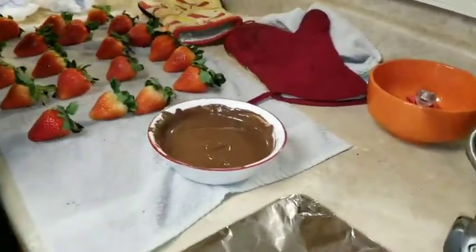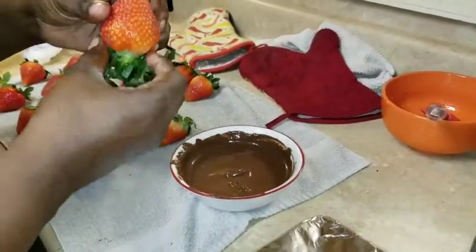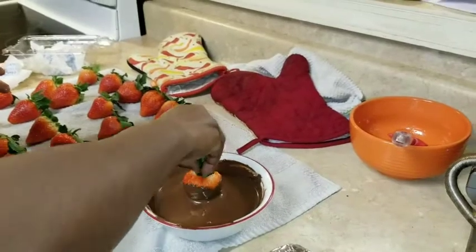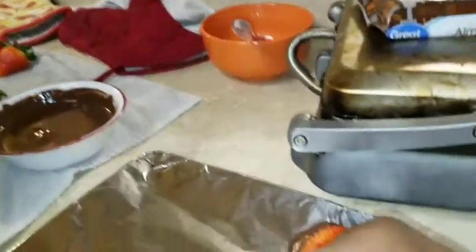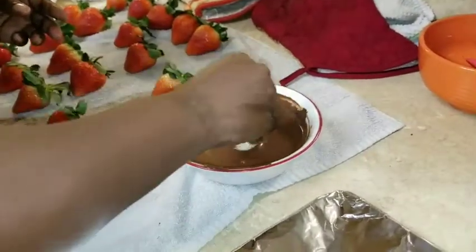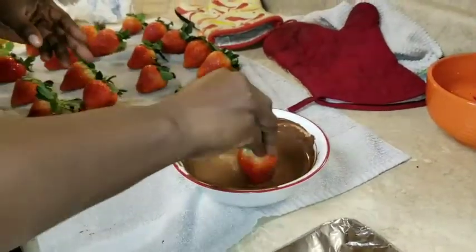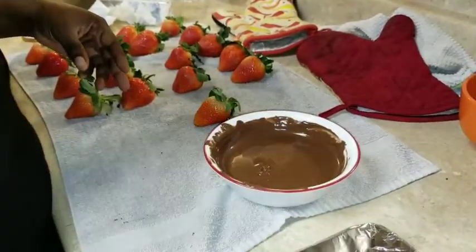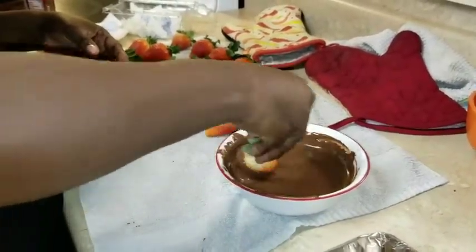This is where the parchment paper comes in. I'm just gonna take the strawberry by the leaf and swirl it around in the chocolate — make sure you get it all in there — and then just take it and stick it on the plate. You're gonna do this to all of them, but you gotta work kind of fast because the chocolate does start getting hard. Work as fast as you possibly can.